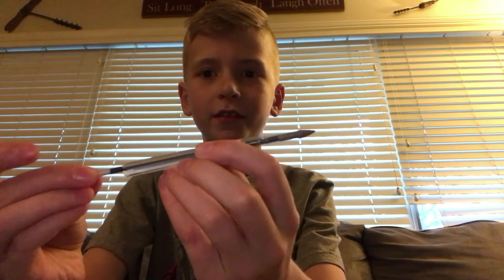Hello YouTube, today I'm going to be showing you how to make one of these ink pen launchers. So let's go.